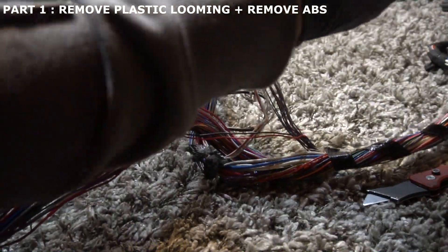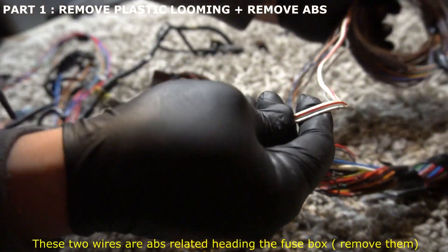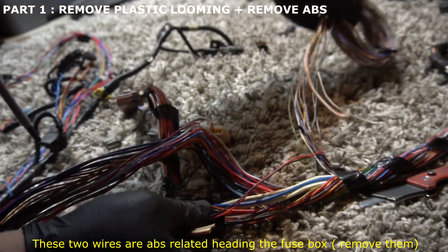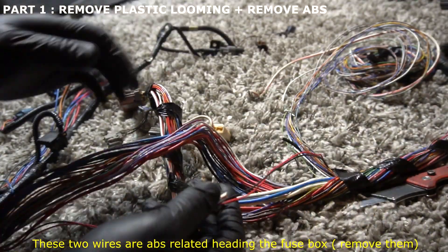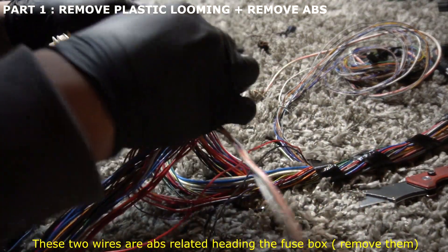At this point you're going to have these two wires right here — these two are going to want to go towards the fuse box. You're no longer using these two so you can go ahead and cut those. The rest of these are going to keep going inside the car, so just keep removing those going inside the car.